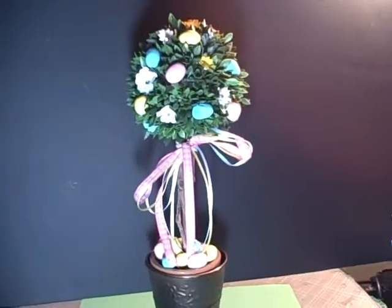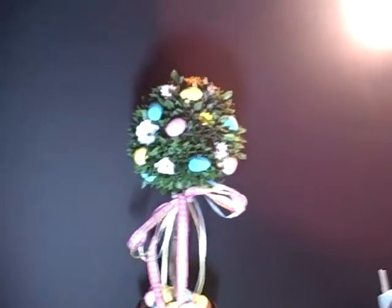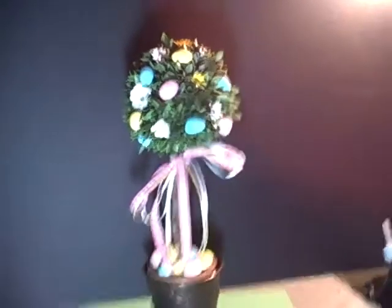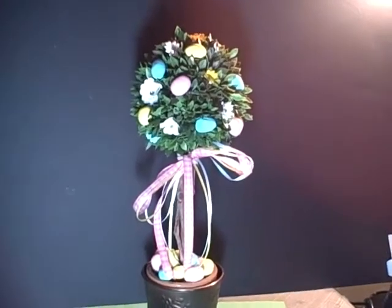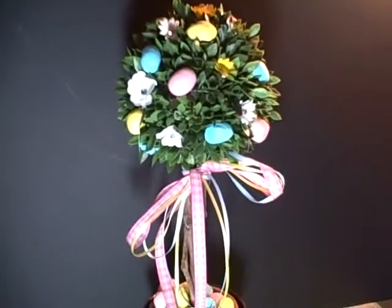What you see here is a topiary that I've created in an Easter theme. I'm hand holding the camera and my lighting is always horrible but I'm going to try very hard to kind of zoom in and go over the project with you.